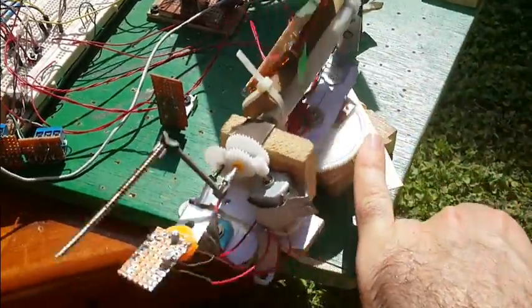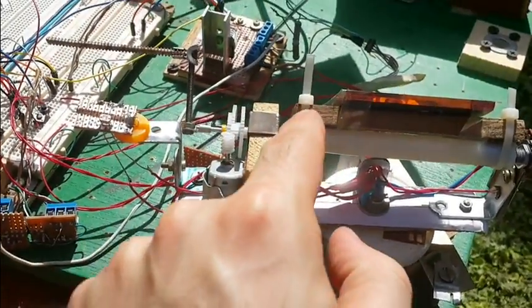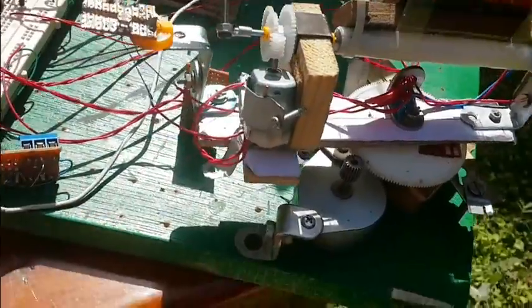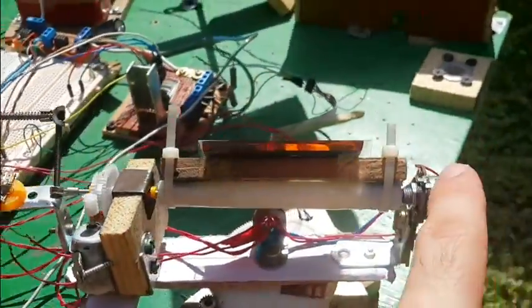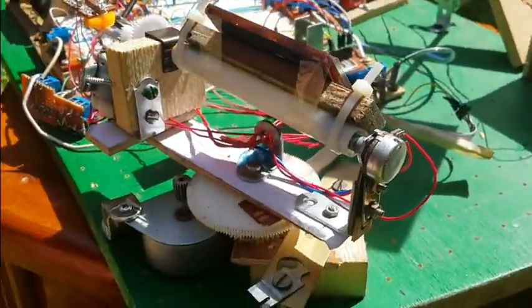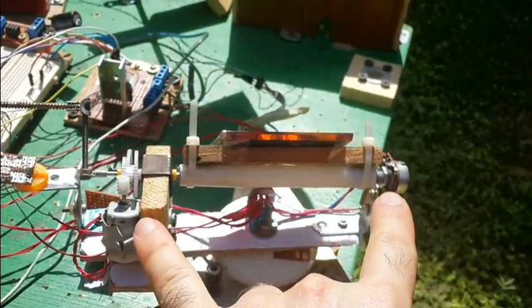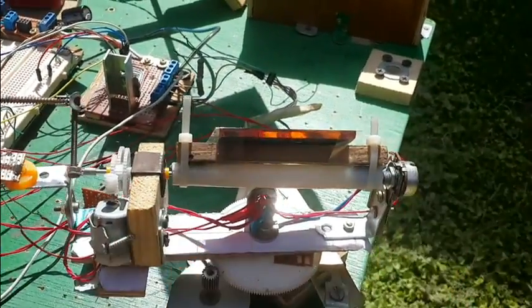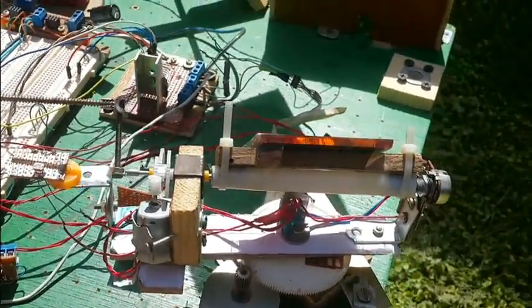The base is moved by a stepper motor, this one here, while the mirror is moved by a DC motor with the help of a potentiometer that works as a position sensor. So this apparatus is nothing more than a servo. But because I didn't have a servo at hand when I built this circuit, I had to build one myself.